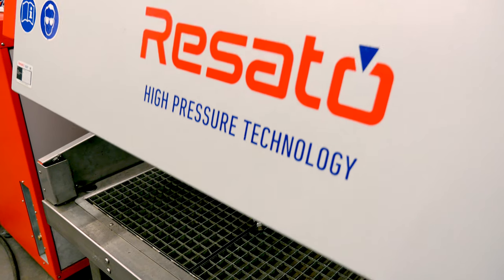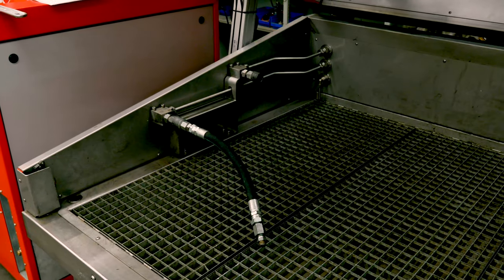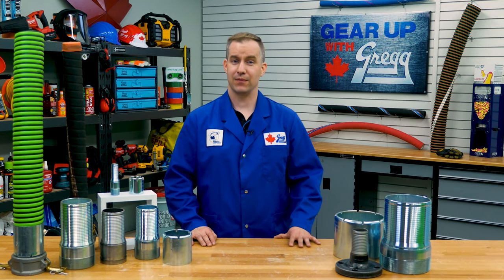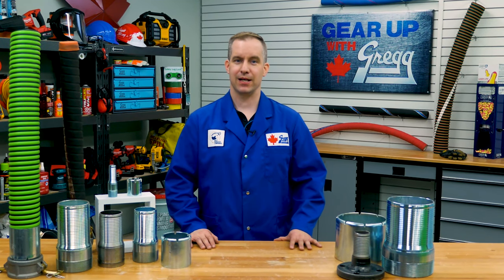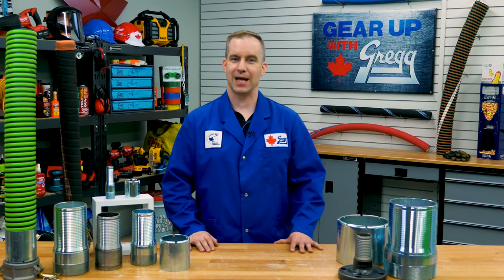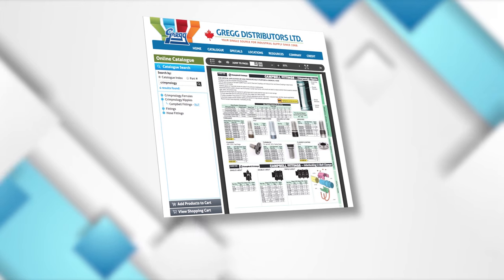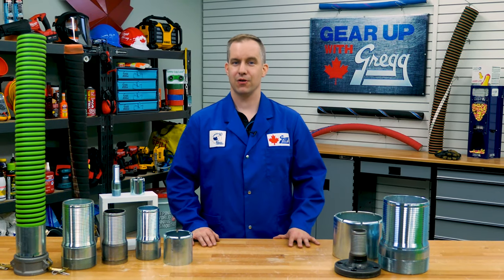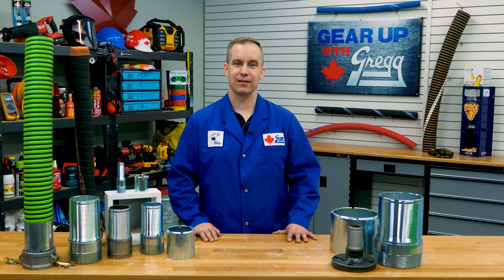At Gregg Distributors, we also have the ability to hydrostatically test your hose assemblies as needed. The hose section of our catalogue has a number of different fitting combinations to make assemblies. But if you are ever unsure of what hose, fitting or coupling is right for your application, please don't hesitate to contact us. One of our 100% Canadian hosers will be happy to help. Or you can visit our website at greggdistributors.ca. Again, I'm John, and thanks again for watching Gear Up With Greggs.